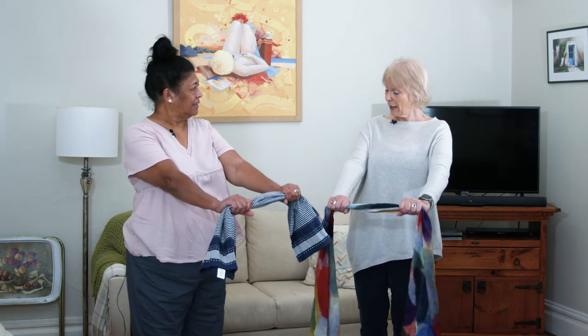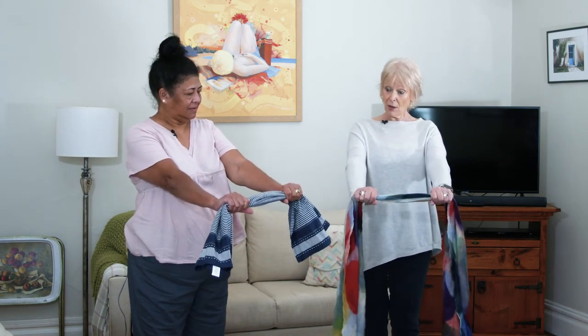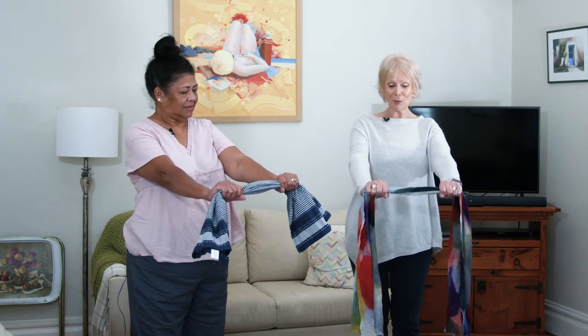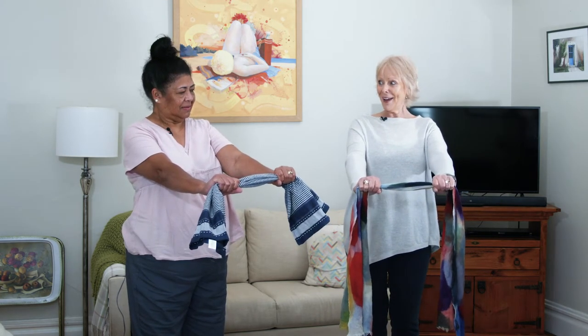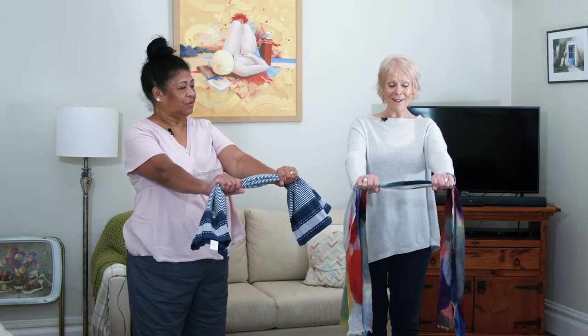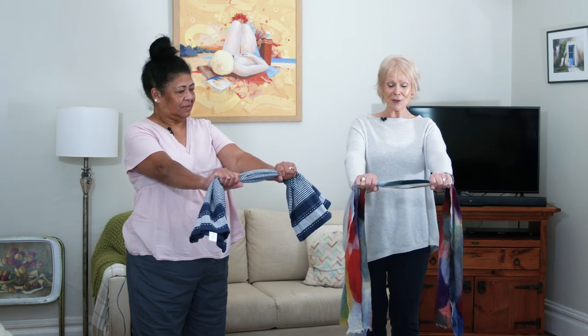So now we're going to do a strengthening exercise. I've got my scarf, you've got the tea towel — hold it like that. Now pull it as hard as you can. Where do you feel that? All the way up the arms — all the way up. Yeah, wow, it feels good.